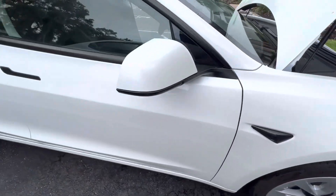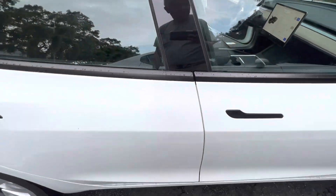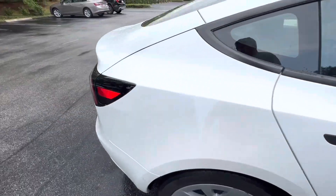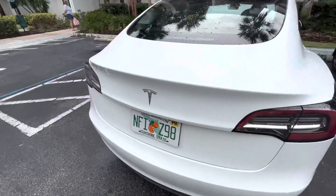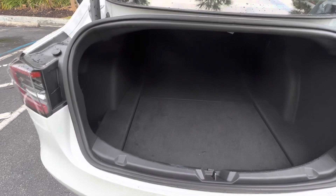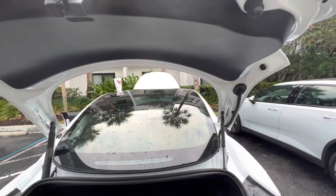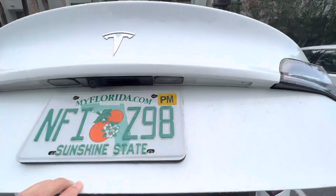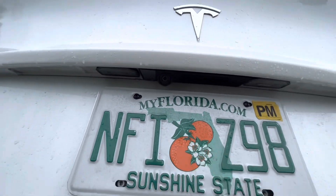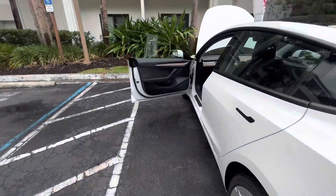I showed you how to get in, and the trunk — it's a pretty good sized trunk here. You can put a lot of luggage back here. Push a button, let it go down. Yeah, there's another camera there. There you have it, folks.